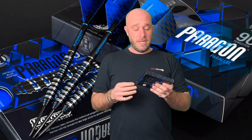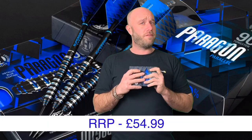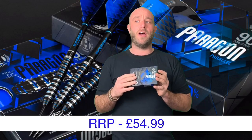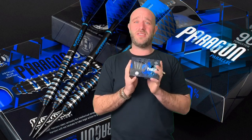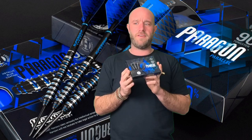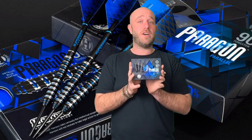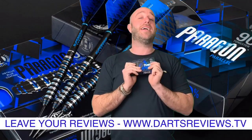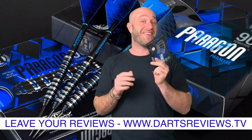They are really, really grippy and they retail for around about the £54-55 mark, so it's the higher end of average in today's market. But Harrows are really doing some good stuff at the minute and putting a lot of effort in, so check them out online. And please, if you've got a set, leave your reviews at www.dartsreviews.tv.